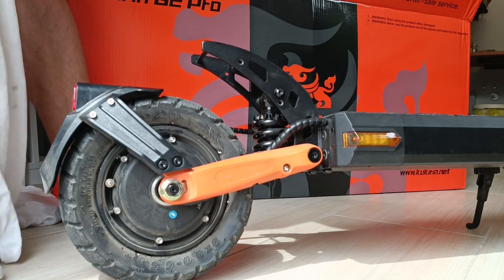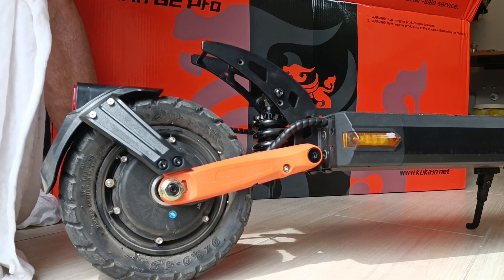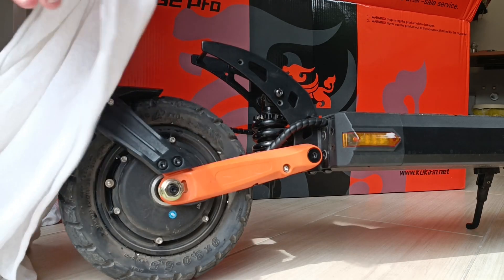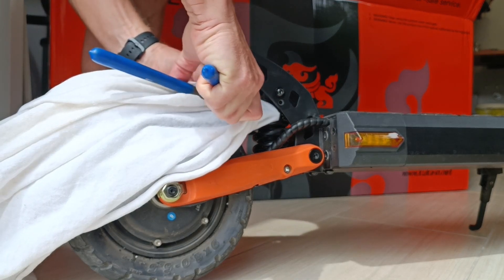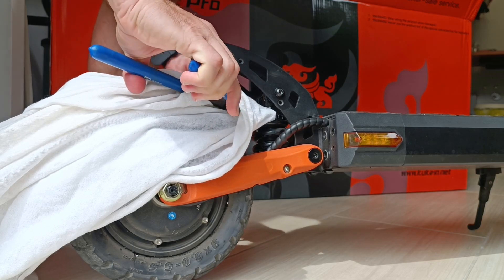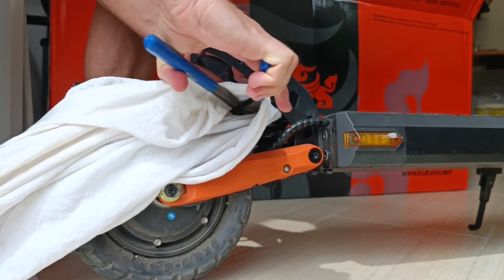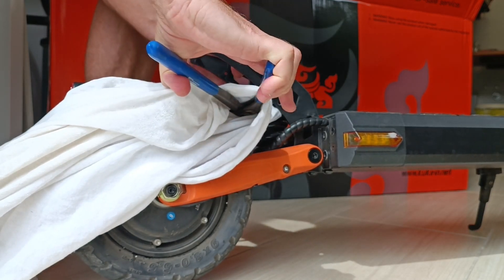There are specialized tools to do that but I don't have them, so I'm just using this plumber tool to grab the plate and move it. It rotates — not very easy to rotate, but it does.